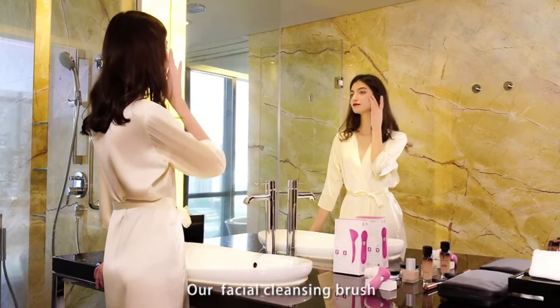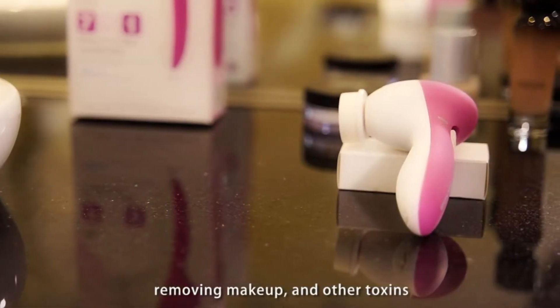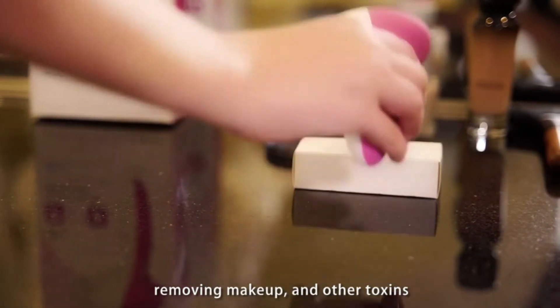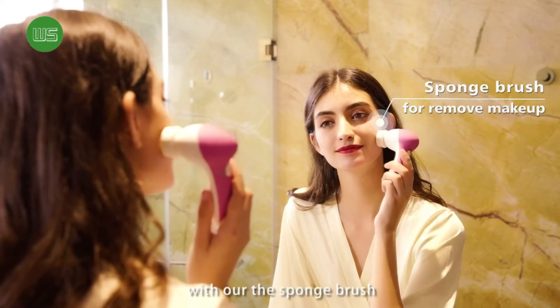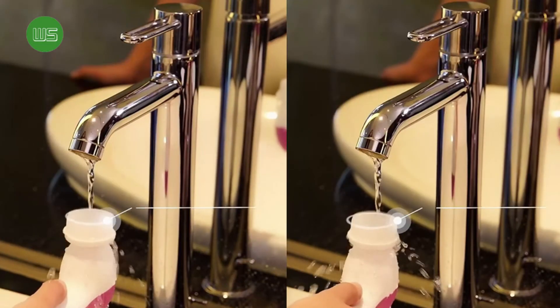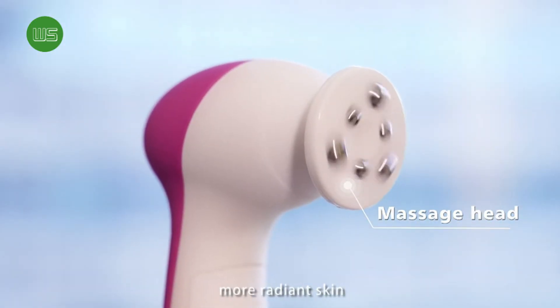Our facial cleansing brush is the best way to clean your skin, removing makeup and other toxins. Gently scrub skin to remove makeup with our sponge brush — seven different rotating heads to achieve clearer, more radiant skin.